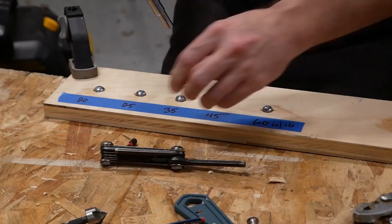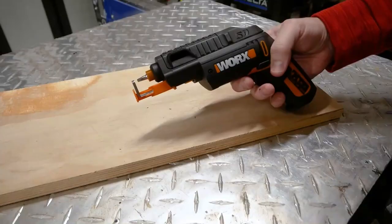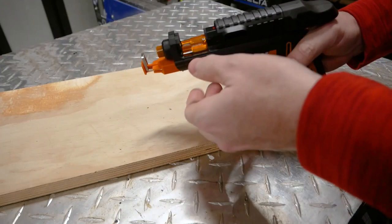Whether working on a bicycle, replacing kitchen outlets, putting batteries in a child's remote-controlled car, or completing another DIY project, a cordless screwdriver can come in handy to tighten and remove screws quickly and efficiently.